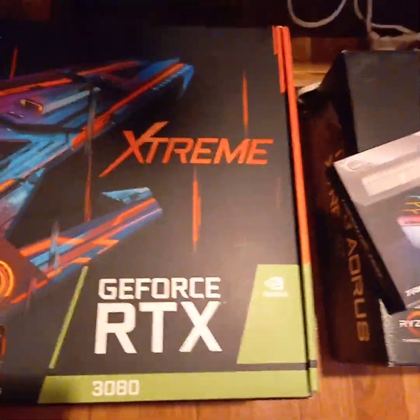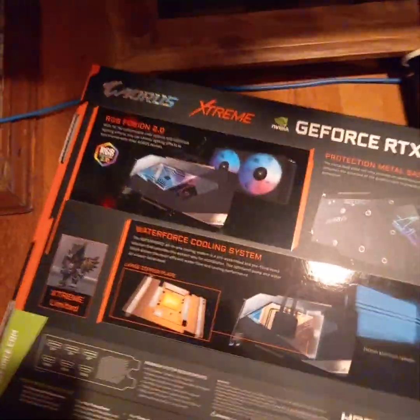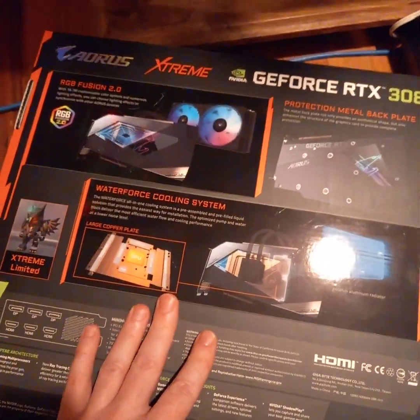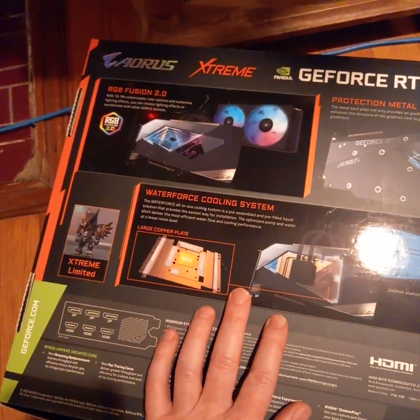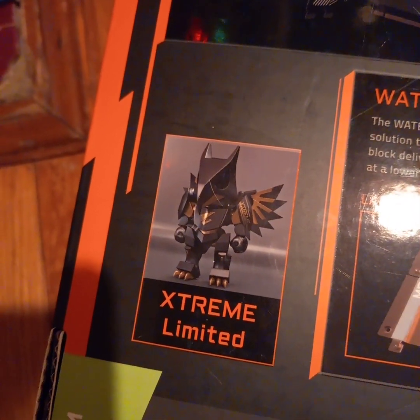This video is about the Gigabyte Aorus Extreme 3080 Water Force that I picked up from a scalper at Walmart. Another guy wanted $1,200 for it but $1,100 is really all I had to spend. He said fine, you can have it for $1,100 if he gets to keep the action figure — and I didn't even know it came with one, so for a hundred bucks he can keep the thing.